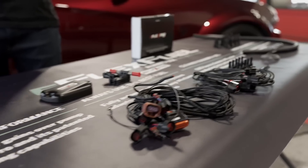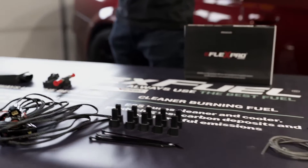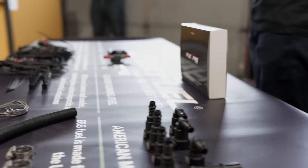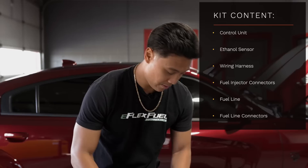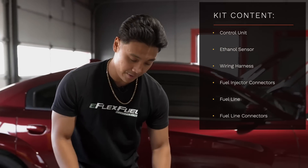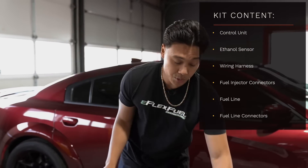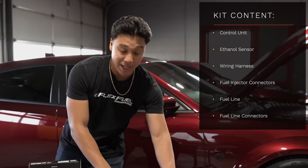What we have here is a complete vehicle-specific kit with everything included for the installation. We verify your fuel system compatibility for E85 and it comes with app and tuning software. Inside the box you get the control unit, ethanol sensor, vehicle-specific wiring harness, connectors, fuel line, and fuel line connectors.